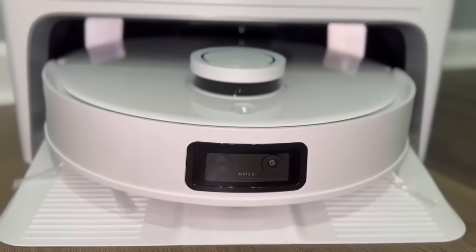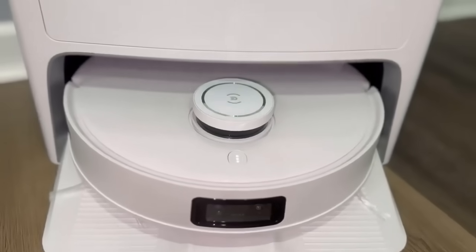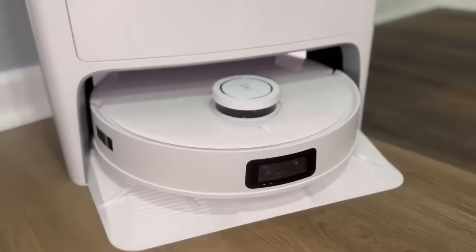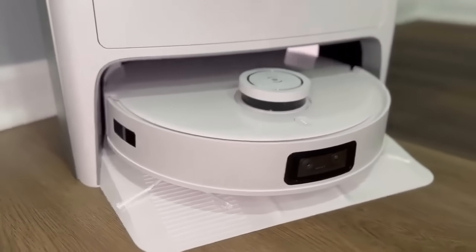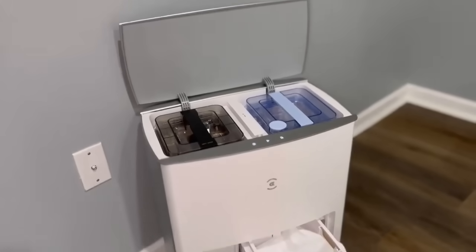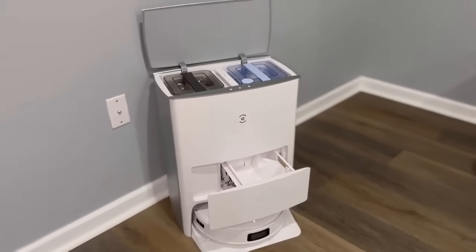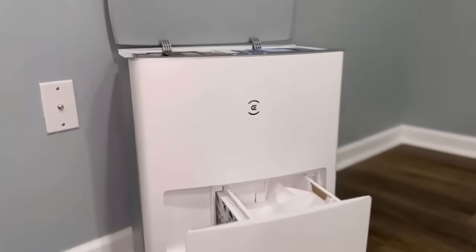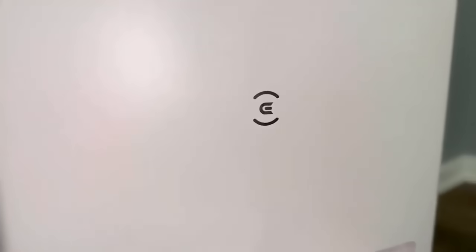To conclude the review on the T10 Omni, this vacuum is one of the best on the market and well worth the price. Not only does it feature LiDAR technology, smart mapping, and dual water tanks, but it also has a self-emptying feature to make your chores that much easier. If you're in the market for a robot vacuum, the T10 Omni is the one for you.